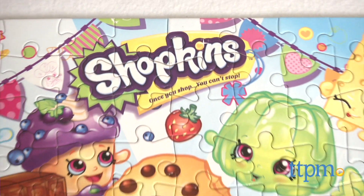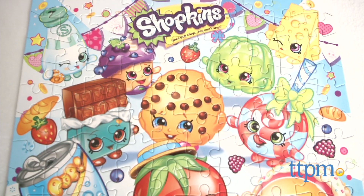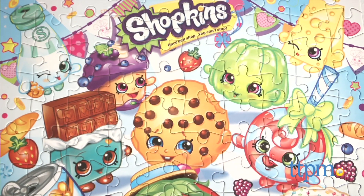Fans of the miniature collectible grocery characters can now take their love to the puzzle aisle. Hi, this is Jen from TTPM and I'm here with the Shopkins 100-piece puzzle from Pressman.